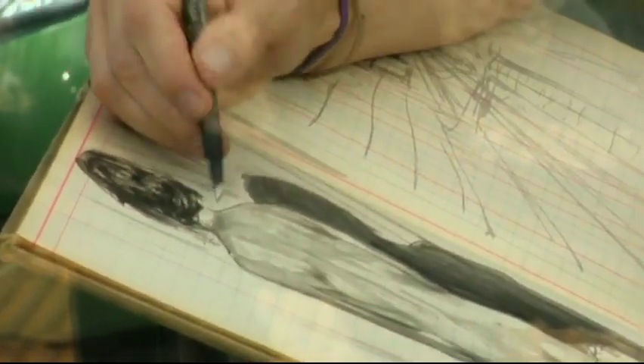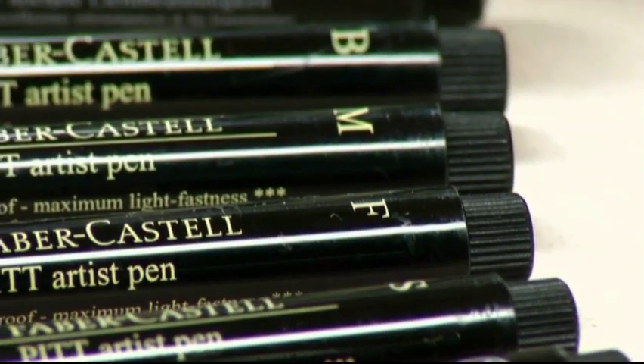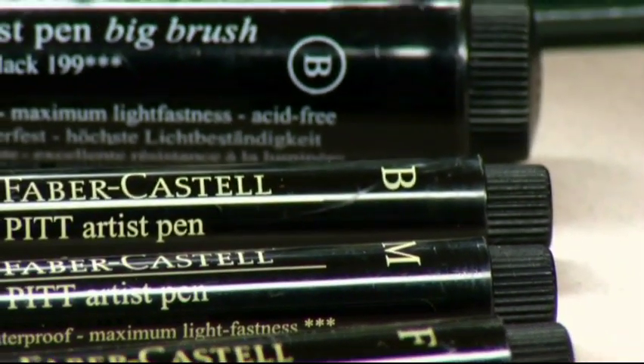It also comes in nibs — extra fine, super fine, fine, medium. It's just a very, very versatile tool.